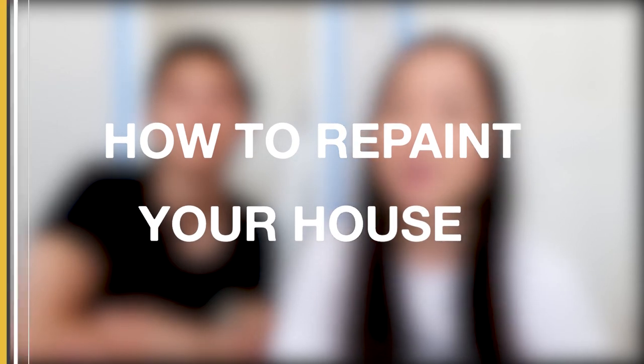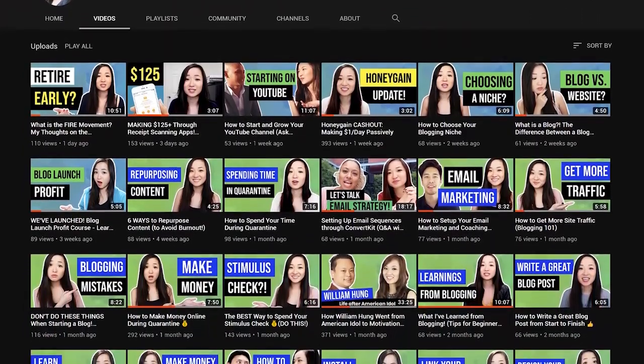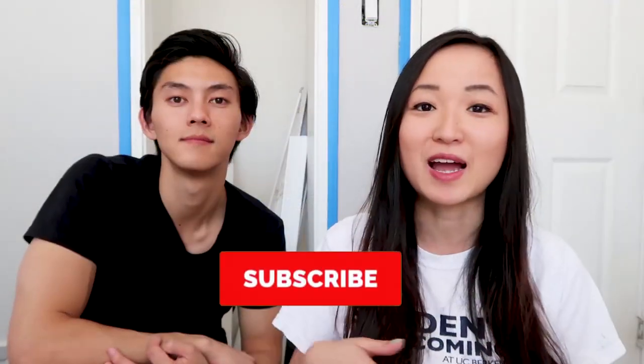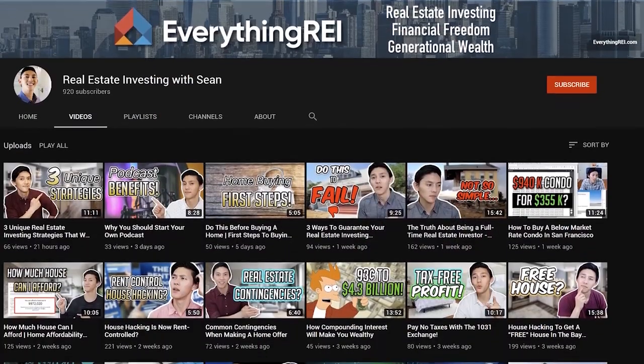Hey guys, it's Sharon from Digital Nomad Quest and Sean from Everything REI, and today we're going to talk about how to repaint your house. If you guys are new to this channel, welcome — I'm all about teaching y'all how to build passive income, become financially free, and design your best lives. Make sure to subscribe, and also subscribe to Sean's channel where he talks about everything real estate investing.